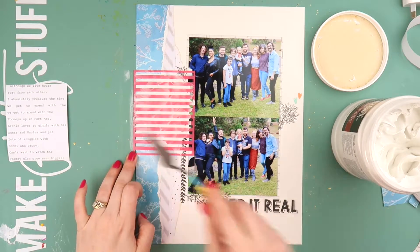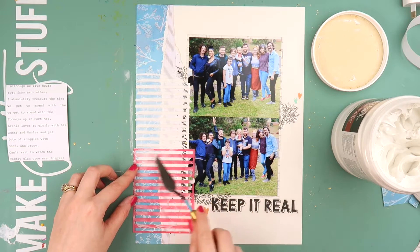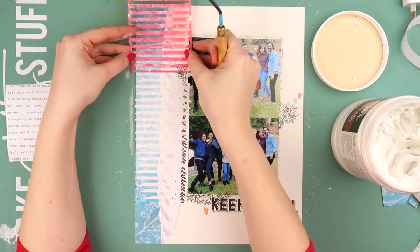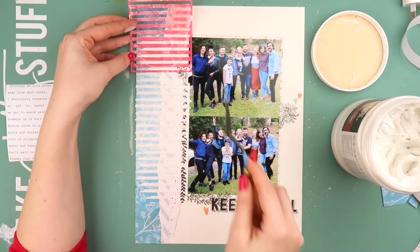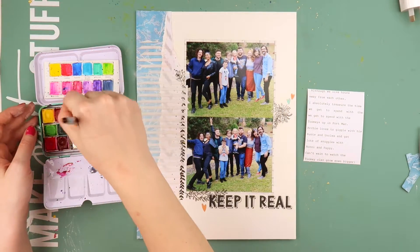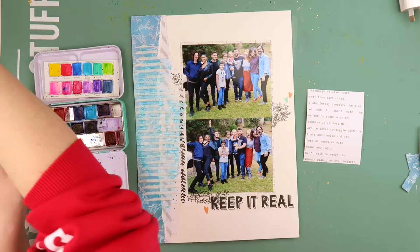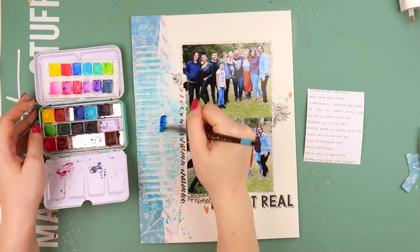I'm adding some texture paste through a very old stencil — I think it could have been from an Amy Tan pack from many years ago. I first put down some white gesso because I wanted to add color and wasn't sure whether to use acrylic paint or watercolor. Without the gesso, watercolor won't sit as nicely on pattern paper — it goes splotchy and lumpy. Whenever I put watercolor straight onto pattern paper it looks like it hasn't fully dried and the color isn't as bright and vibrant, except with tiny splatters where you can't really tell.